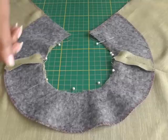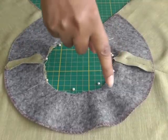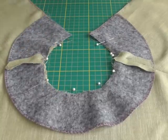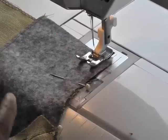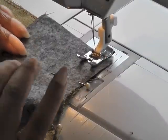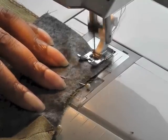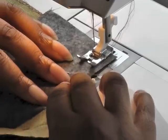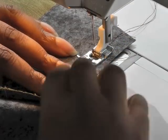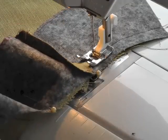Now that I've pinned my facing to the neckline of the garment, take it to your sewing machine and sew a seam allowance of 1.5cm (5/8 of an inch) all the way around. At the machine, sew with your facing face up towards you and back stitch. I'm starting at the centre back, pulling my pins out as I go, and continuing all the way around to the other side.